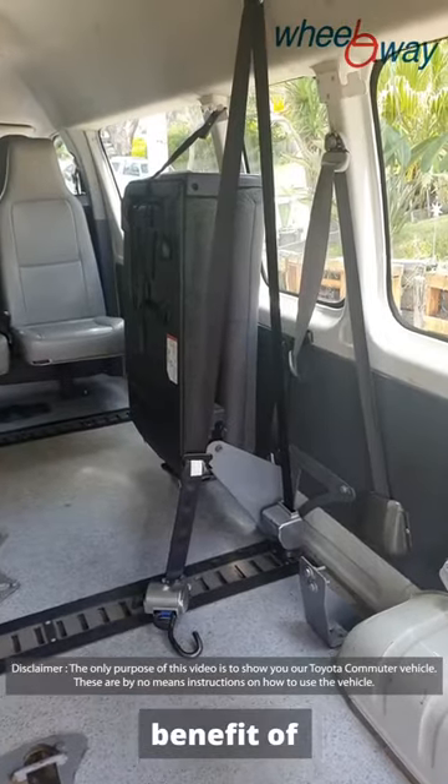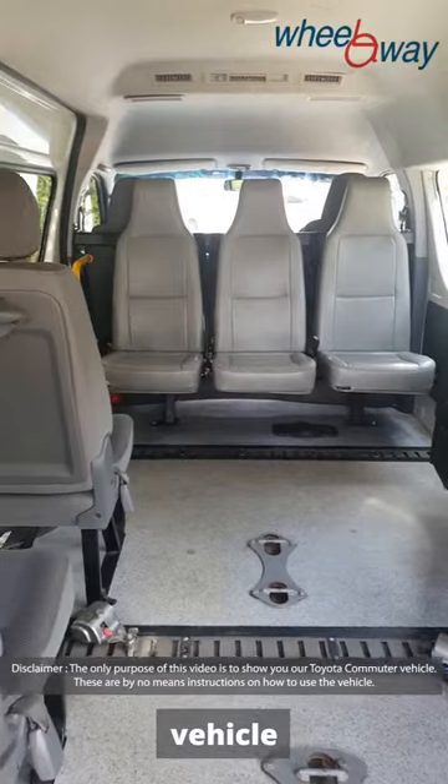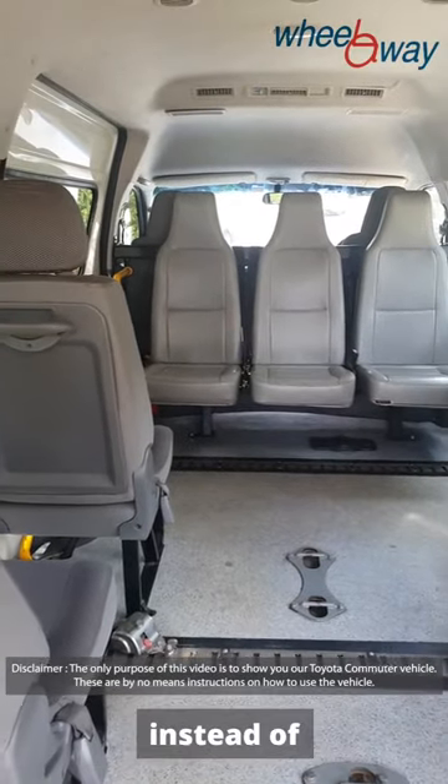It has the benefit of a fold-down front seat, so that this particular vehicle can carry two wheelchairs instead of just one.